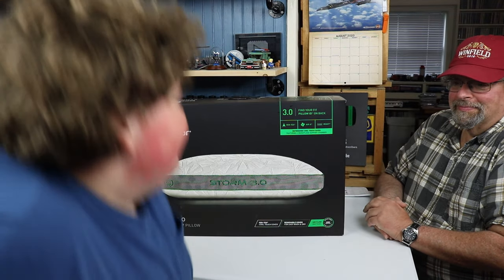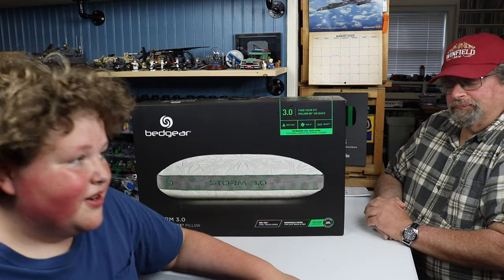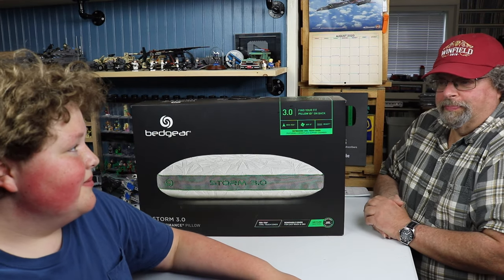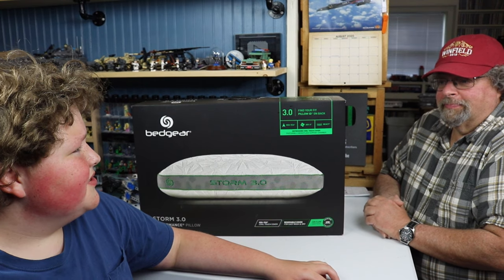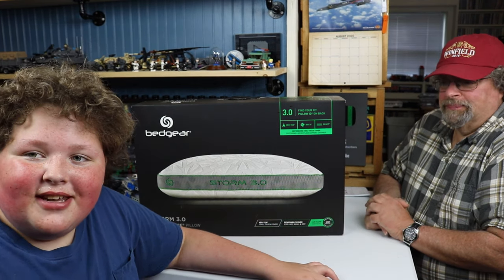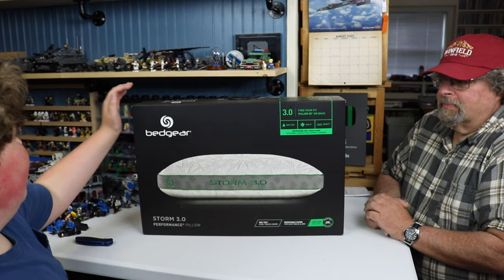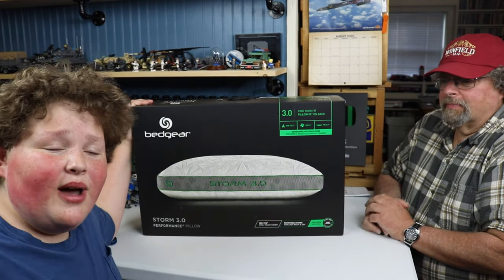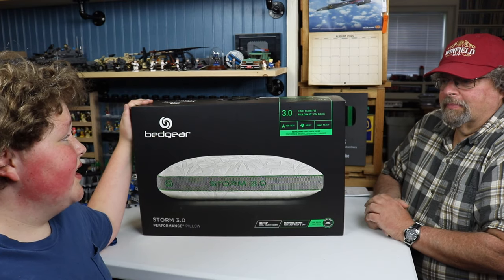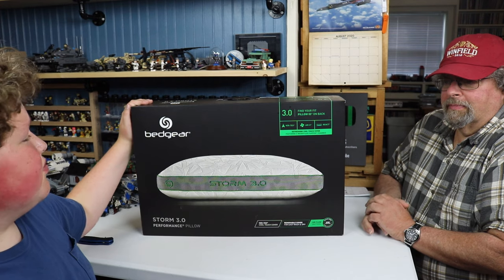I saw on Unbox Therapy — not on this particular model of the pillow, but of their subscriber button thing — it kind of inspired me, so thank you Unbox Therapy for inspiring me on this. We are going to get, at the end of this video, a pre-post thoughts after one night of trying this. Dave, why don't you tell us where we got this?